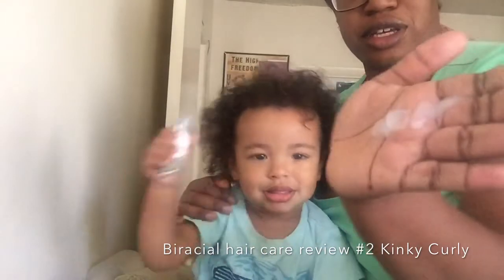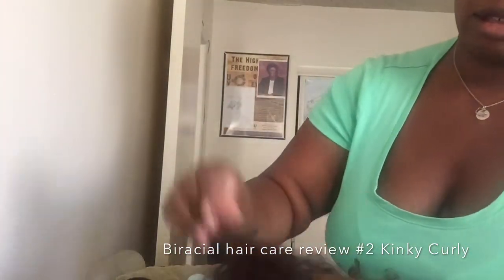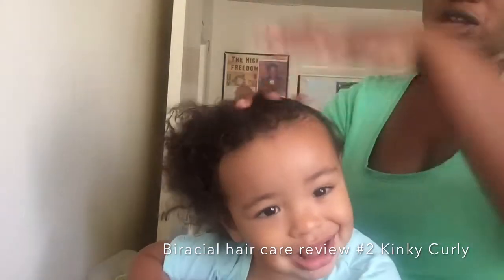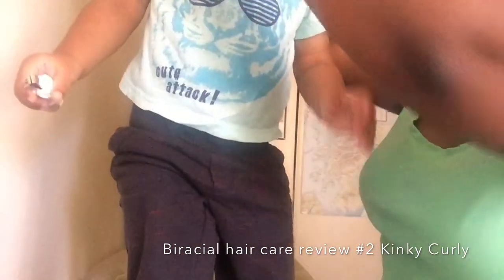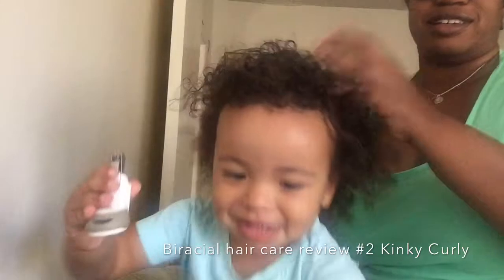I put some of the Kinky Curly in my hand, rub it, and just kind of spread it all over his head. At least I managed to. And a little goes a long way, so you don't have to use a whole lot of that particular product to get your desired results. And as you can tell, it's already starting to work.